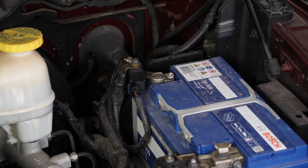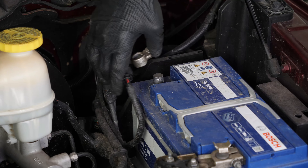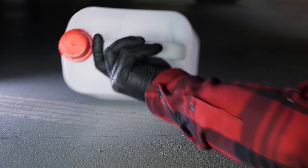For safety reasons, we advise you to disconnect the battery. To do so, we recommend watching the video on how to replace the Dodge RAM 1500 car battery. You also need to drain the coolant circuit — get a fluid collection container to collect the coolant that will flow out.